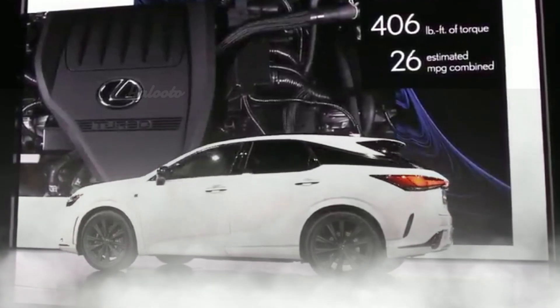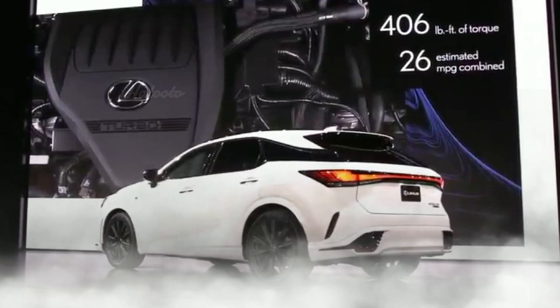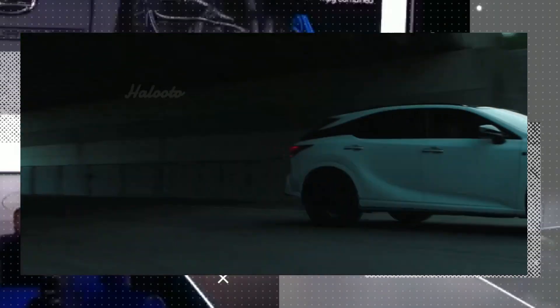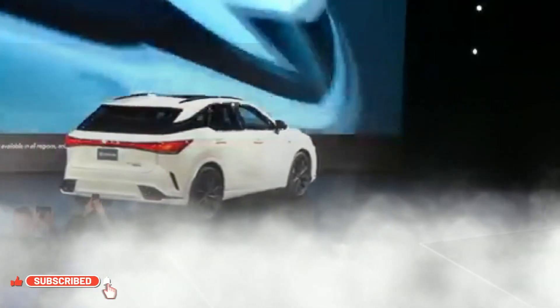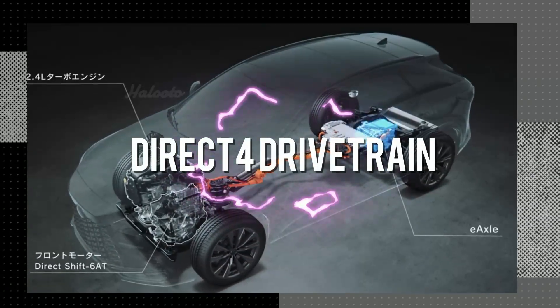Because of the way this electric motor is configured, it is able to offer low-end torque, which contributes to increased performance as well as brisk acceleration even while operating at greater speeds. The turbocharged engine continues to give impressive acceleration thanks to the considerable torque it generates throughout the whole of its rev range.